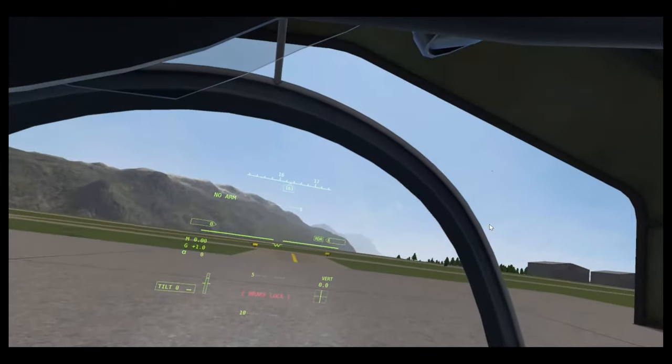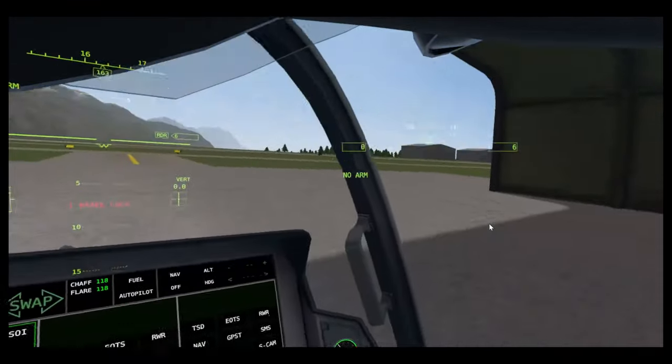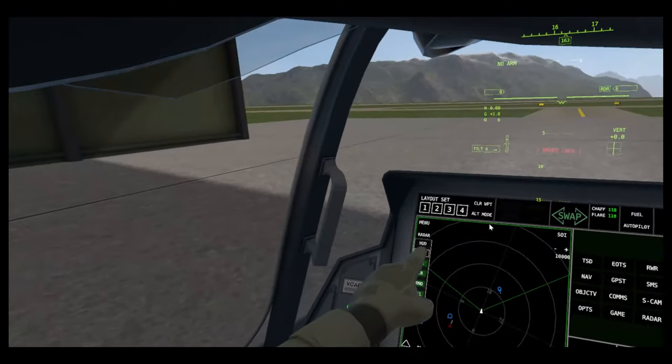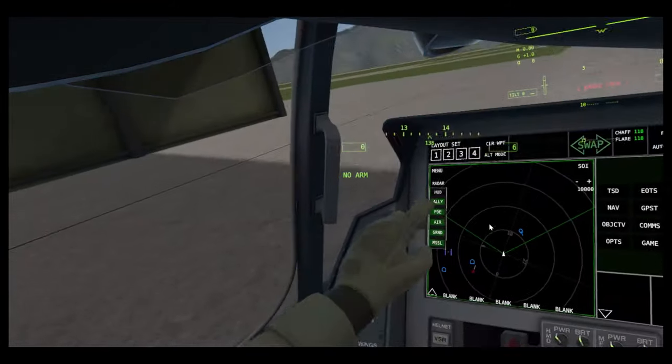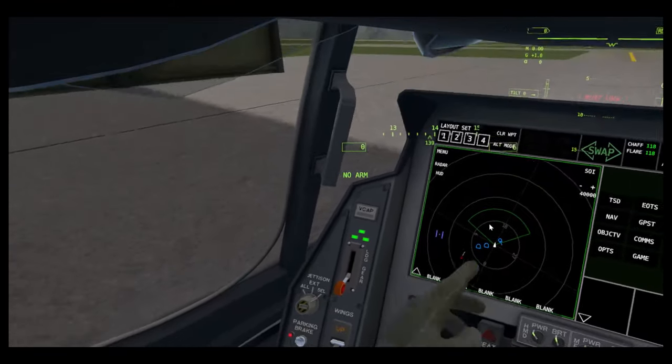Then your HUD — basically what shows up on your heads-up display, your HMD. If I turn on ally, you look and you can see that carrier now, and the refueler. You've got the range here.